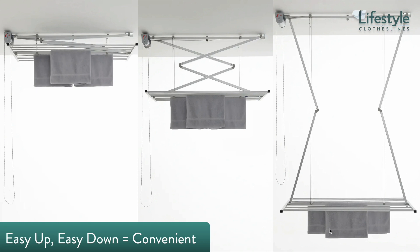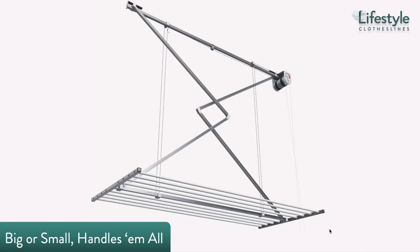The scissor style support arms help minimize the annoying tendency of ceiling clotheslines to sway sideways when hanging items, resulting in a more stable system that makes hanging clothes a great deal easier. With variable height adjustment and rigid hanging rods, the system provides excellent stability and convenience.